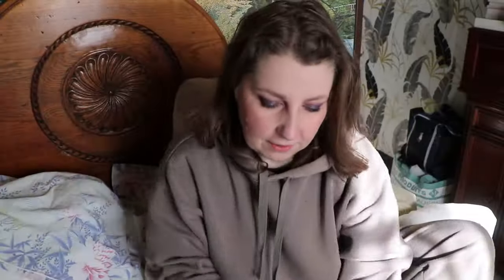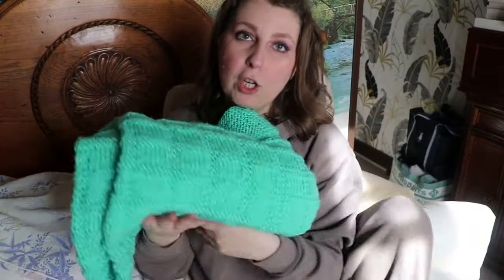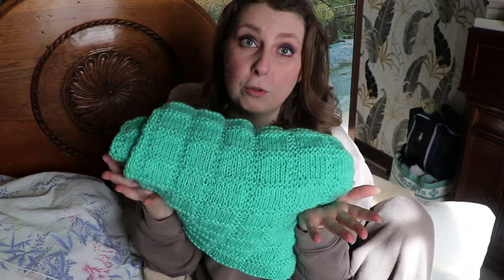Voilà ce que ça donne. Elle est super jolie quand même, moi j'adore. Donc je vous laisse avec la vidéo tutoriel. Bon tricot.